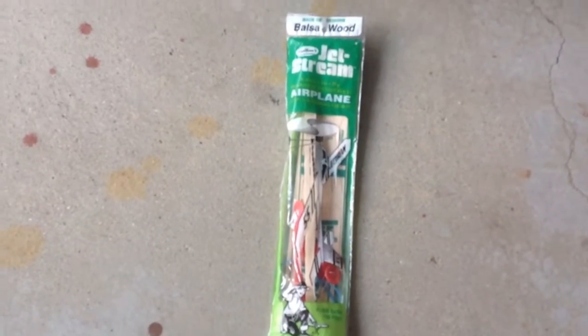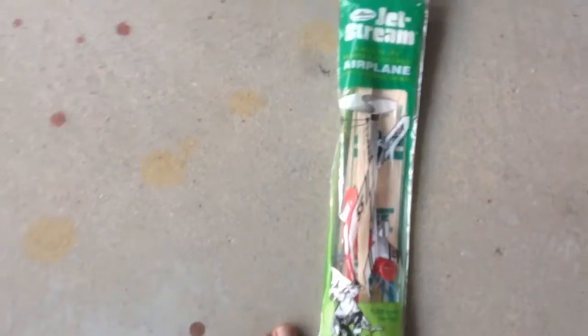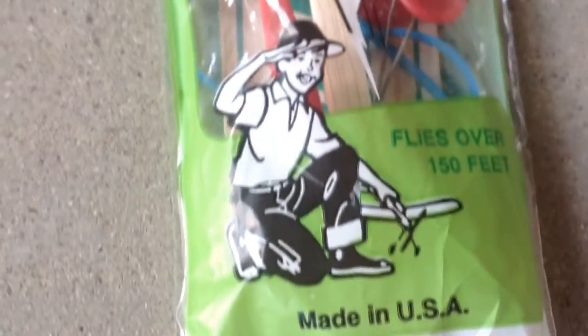Hey guys, Sawstormers here. Today we are going to open and maybe try out this new Bowson Wood jet stream airplane. Easy to fly, rubber powered with landing gear. Flies over 150 feet, made in the US of A.